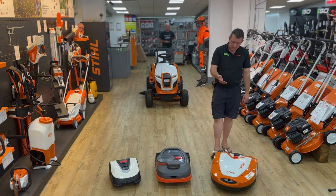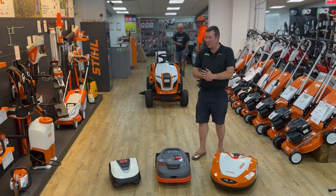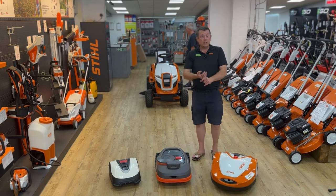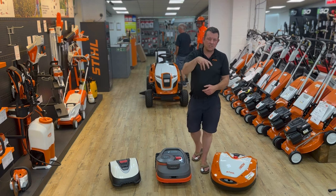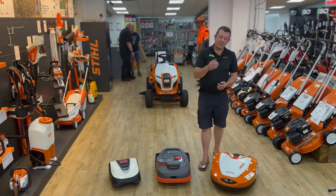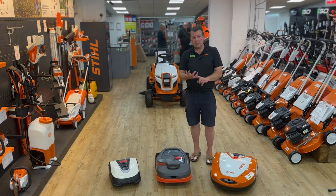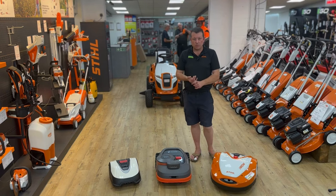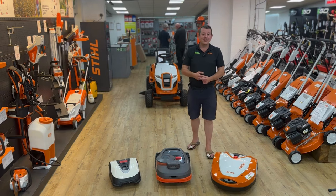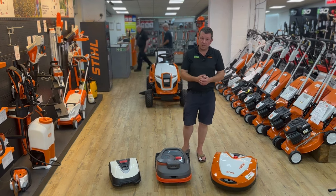Whichever model you go for, people think it's 100% hands-off — not quite. We normally say it'll take about 85% of your grass cutting away from you. You'll still have a little edging to do around the outside, and on new installations you'll need to give it six to eight weeks to establish on the lawn. It may get stuck in potholes now and then, so be prepared to help bed it in. That's a brief overview of robotic mowers. If you're local to us, we'll come out and do a survey — not every garden is suitable. Any questions, get in touch through the website or Facebook, and don't forget to like and subscribe on the YouTube channel!